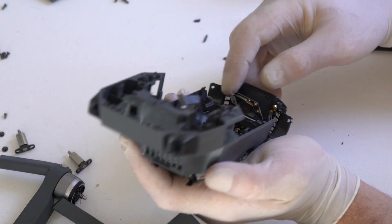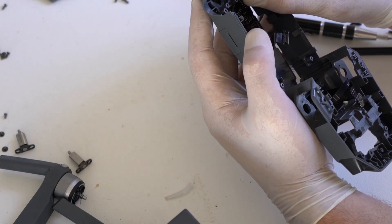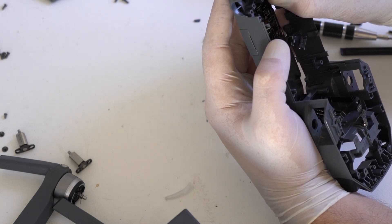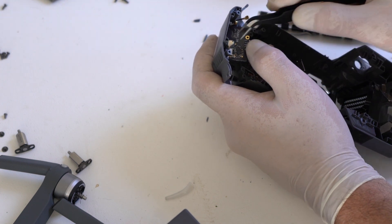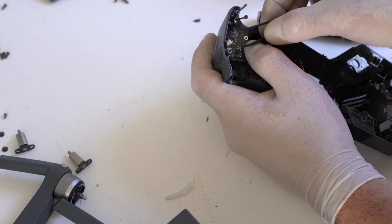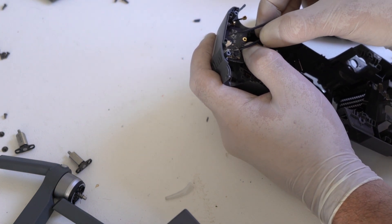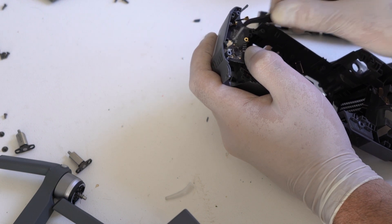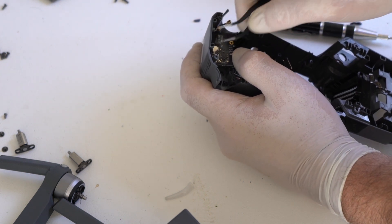DJI don't make these core boards anymore, so the best is to buy a Mavic Pro for parts — one that's crashed, where the gimbal isn't working or the arms are broken, and harvest that core board for a repair should you have a core board that is malfunctioning. To buy these new, if you can still get them, it costs almost as much as a complete, very good second-hand Fly More Combo. Unfortunately, at the moment, the core boards are the Achilles heel of the Mavic Pro.